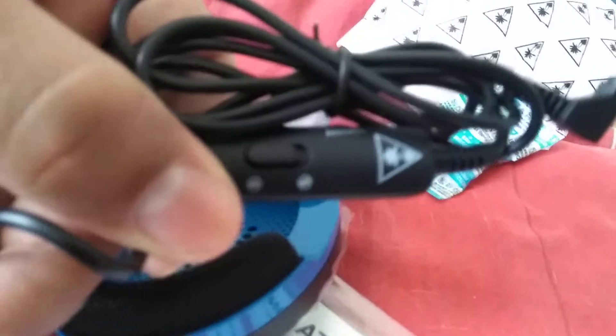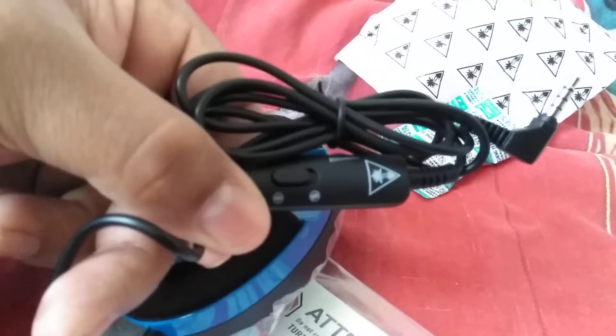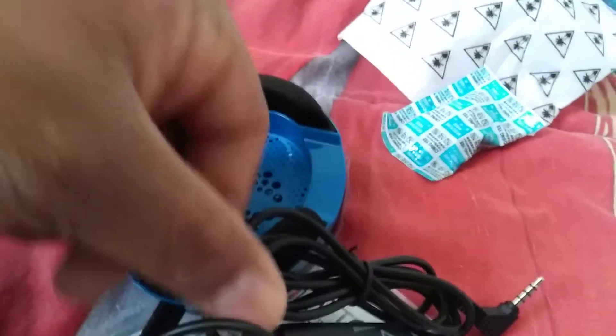On the wire, on the mic part, it has a mic on and mic off switch. Give me one second while I put this together.